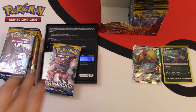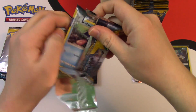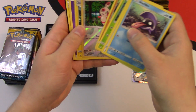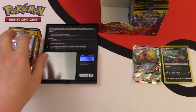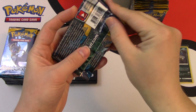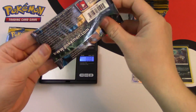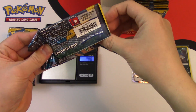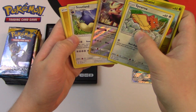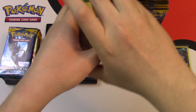Next pack — nothing good, we're only hunting for reverses in this case. We get Shelder, Spinda, and Lantern, the non-holo rare. Next pack — I don't know if there's any pattern with the weights; there's so much variability. We got a Herdier reverse — it's actually a little bit darker than the other cards. Green style code card.